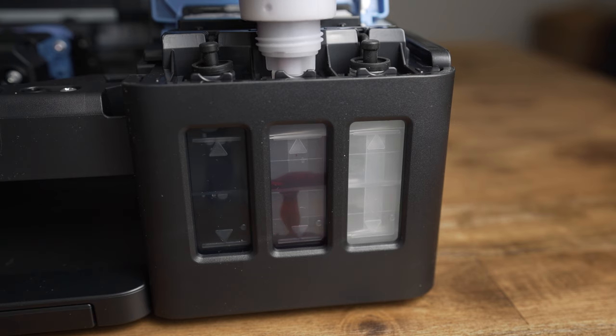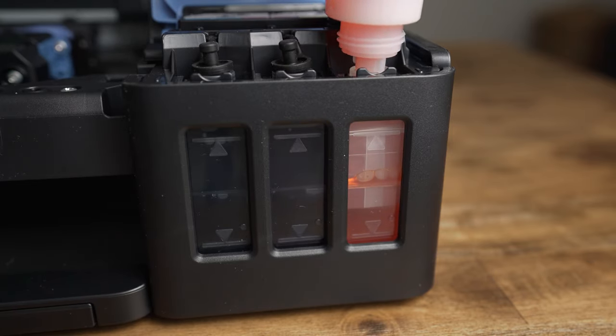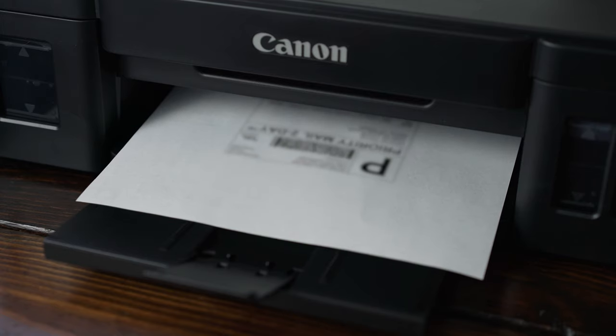With a printer that has a tank, if you run out of magenta, you just fill magenta and you're good to go. If you do much printing, I think a printer with refillable tanks will save you a lot of money on ink in the long run.